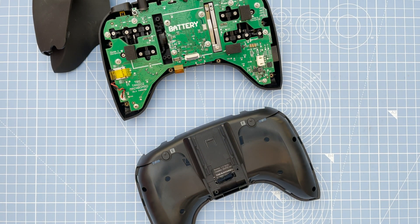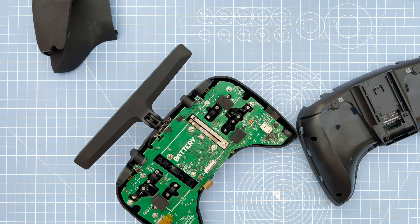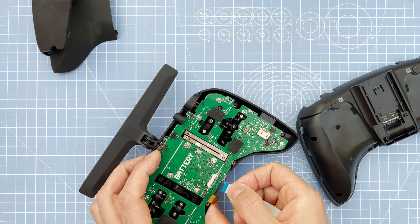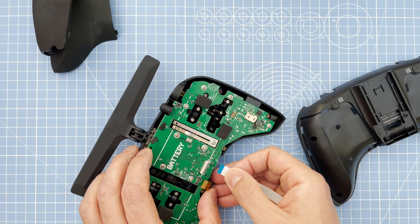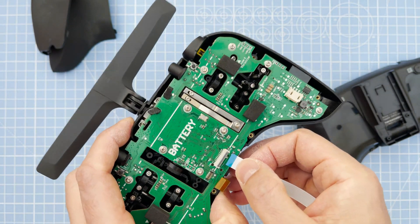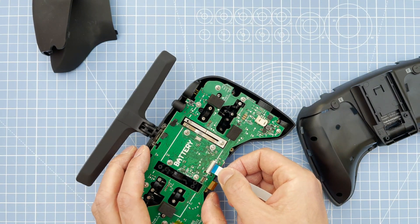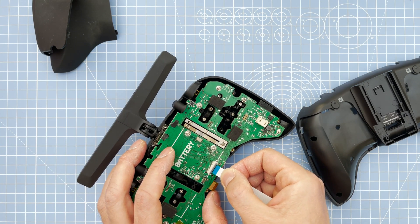Once we've got that done, let it cool off for a second. Then put the ribbon cable on — the thing to watch out for here is to have the blue side up. It has a small lever which pops up, so get that up, then blue side up, and clip it down. Make sure it's gone in correctly and all the way in.